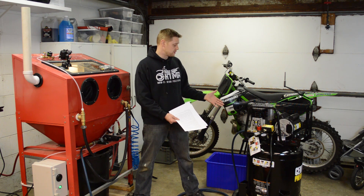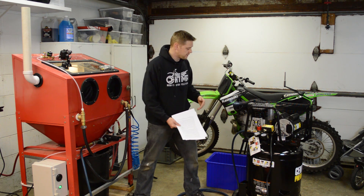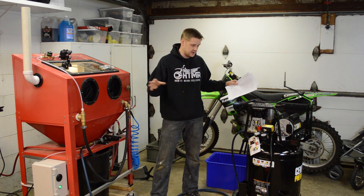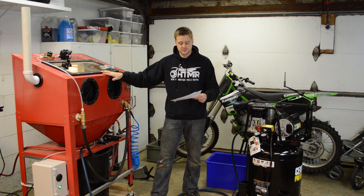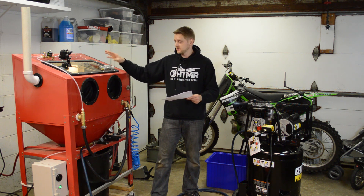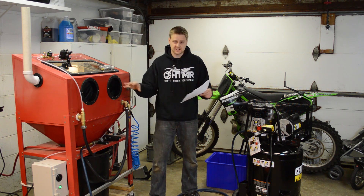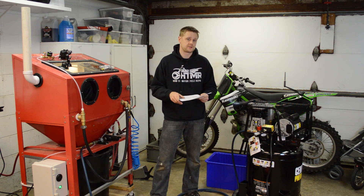It gets good reviews — I think the pump is made in Italy and it has a Marathon electric motor. It's a nice little unit. As for costs: the cabinet is $200 new, the bare-bones parts without all the fully loaded features is $550, and the compressor is $329 — that's about $1,100 total, and you can be up and running with vapor blasting.